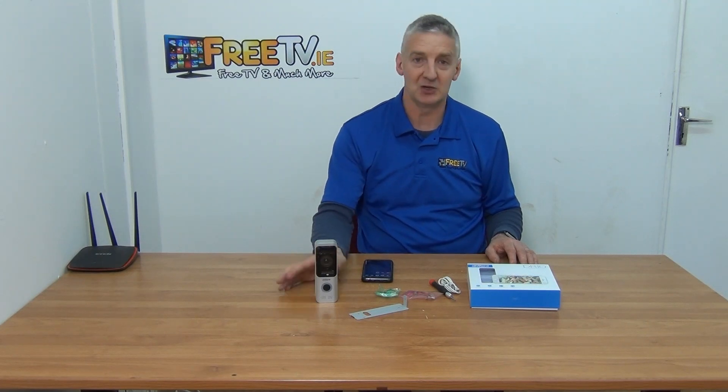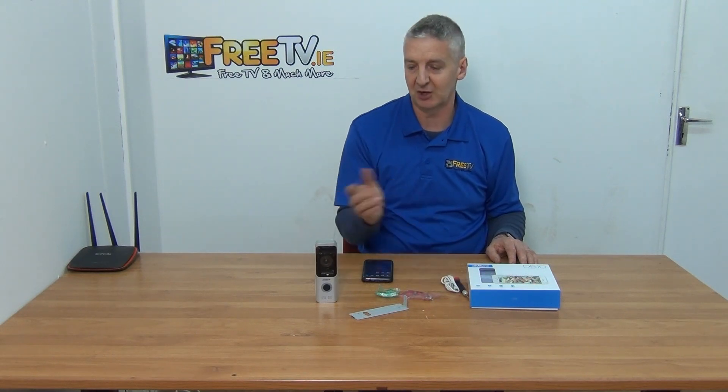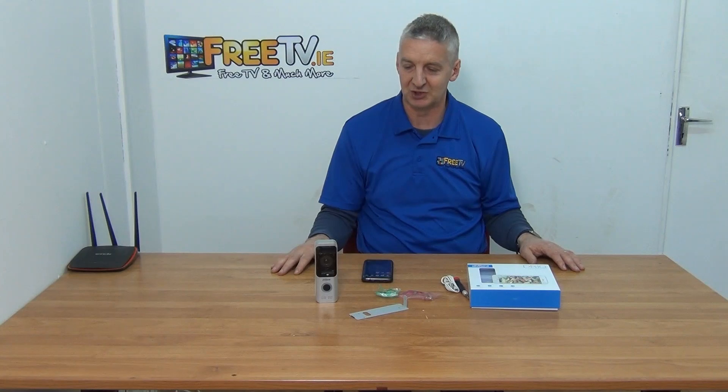The great thing here is it's battery powered. There's a micro USB cable included. You charge it up and three and a half hours will give you up to five months of usage - extremely low power consumption, because people won't be constantly ringing your doorbell so it's not constantly in action.